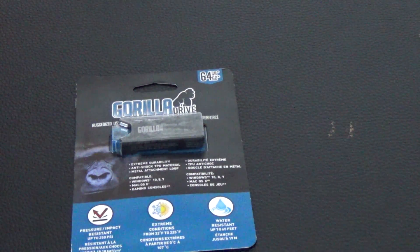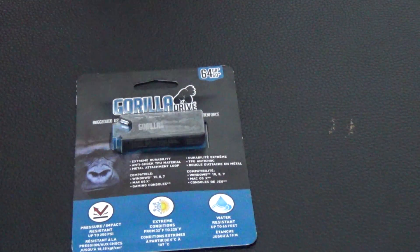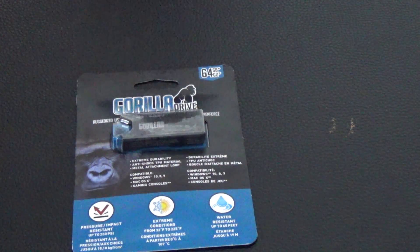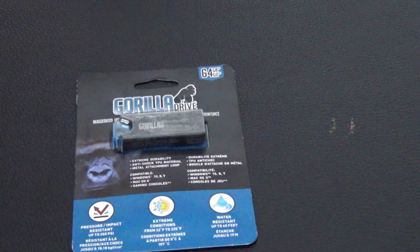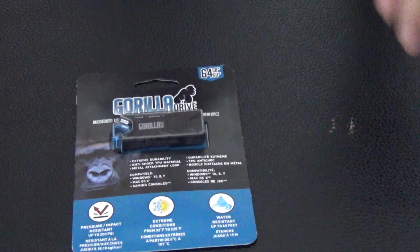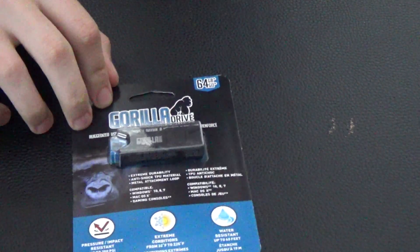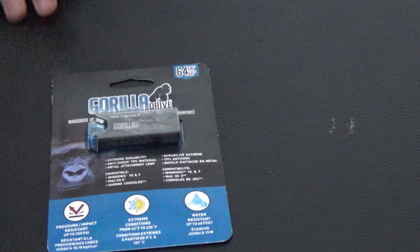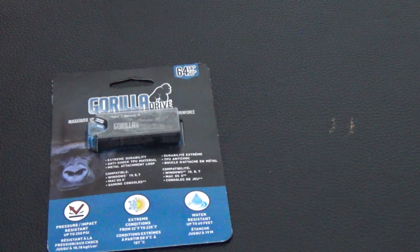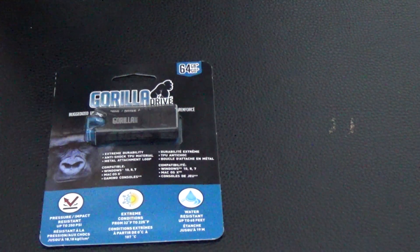What's up guys, it's your boy Swami Factor 9, we got Dylan here today. He got a flash drive and we're putting this on all channels, everybody's gonna see this one. We're gonna do first impressions, we're gonna do an unboxing — even though it's a very small box. This is my 64 gigabyte Gorilla Drive. We don't know for sure if it's 2.0 or 3.0 but we think it's 3.0.